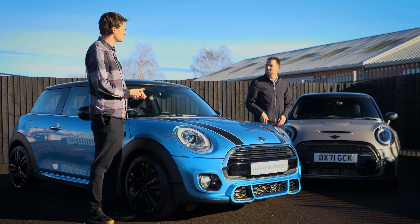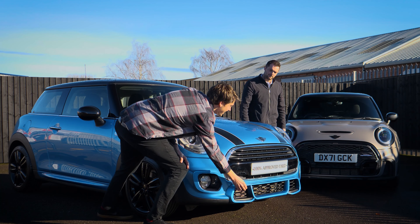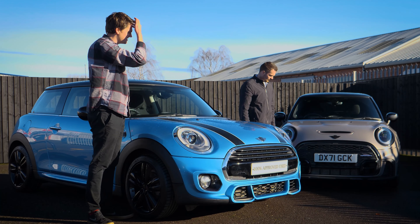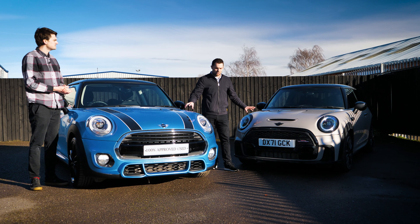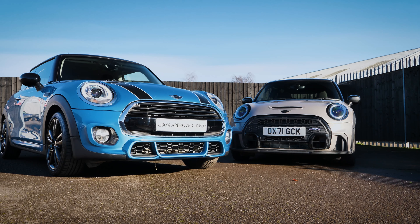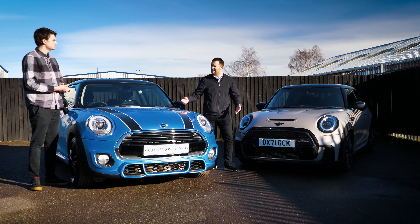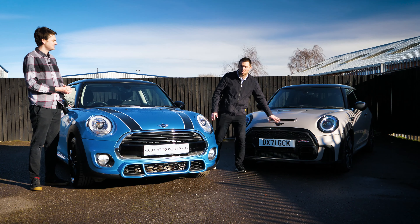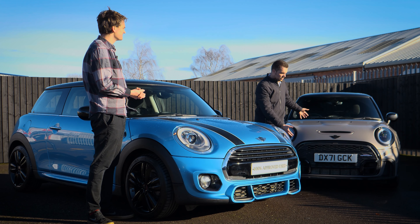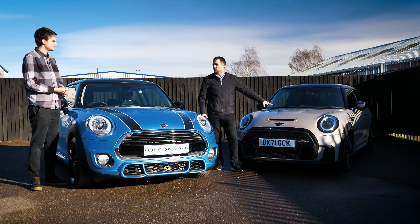This also has the black pack — black badge, black inlays around the light, black everything pretty much as we'll cover later on. It just makes it look really fresh. There's a lot of similarities between the two when you look at them — big intake here mirrored on that side with a large intake either side of the number plate. The great thing about Mini is you look at both of these and they're still so recognisable as Mini. The first came out around 2014 and this is a 2022 car — eight years apart — and even though it's pretty much the same body style, this just looks much fresher and newer.